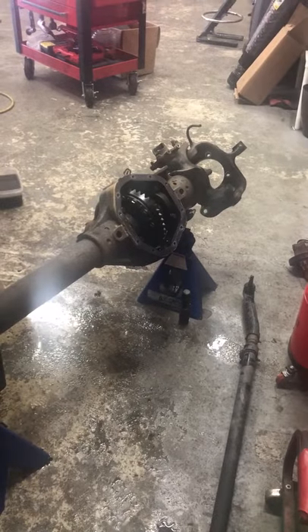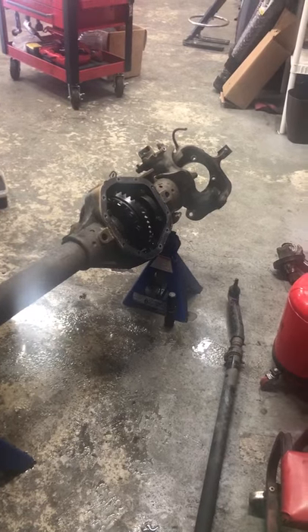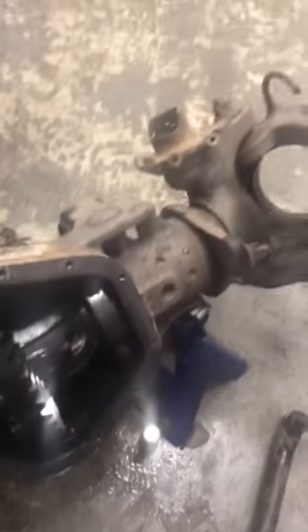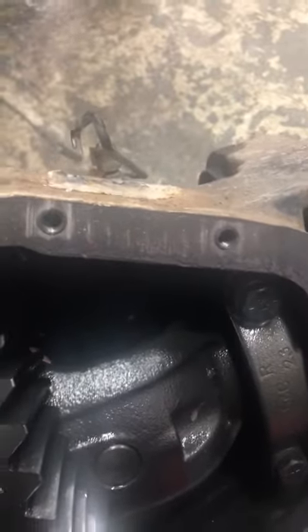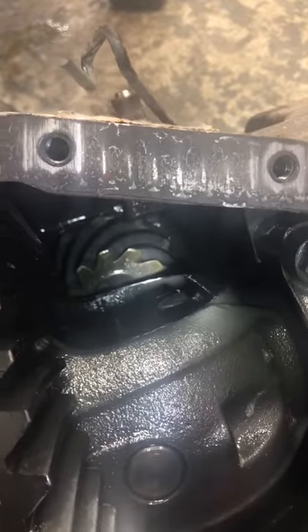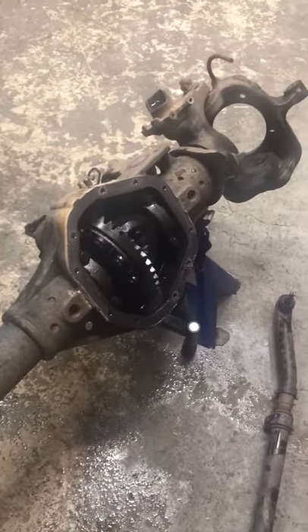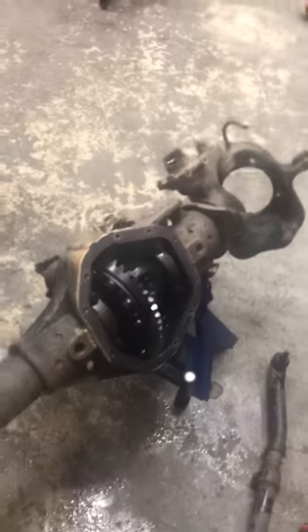If you ever need to figure out what your gear ratio is — whether you're going to buy a used diff or you're looking for a kit to rebuild it — the easy quick way is to count the teeth on the ring gear and then count the teeth on the pinion itself. You can just turn the shaft and count, then divide those two numbers and that'll give you your ratio. This one in particular is 3.73 — that's how you figure it out.